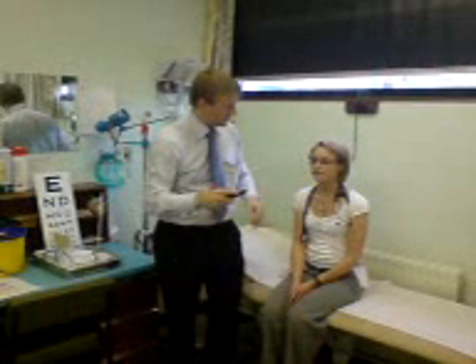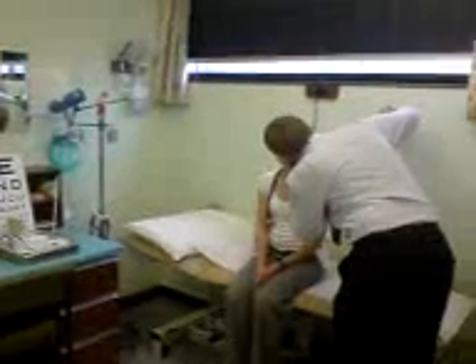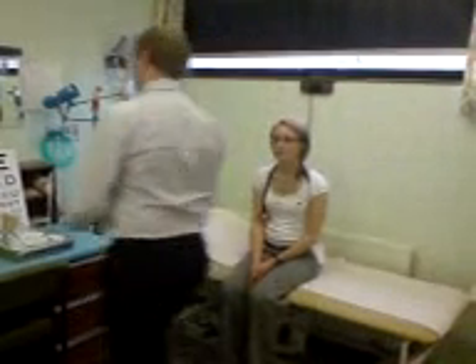Look straight ahead, I'm just going to check the back of your eye. Looking at the disc — the normal disc. Tracking the vessels down to the middle. Nice, normal, healthy disc.